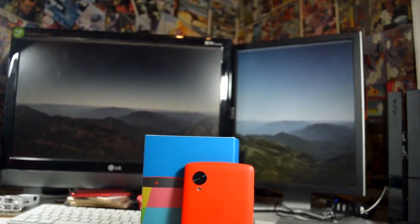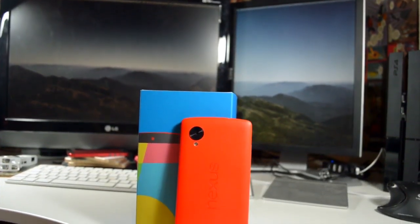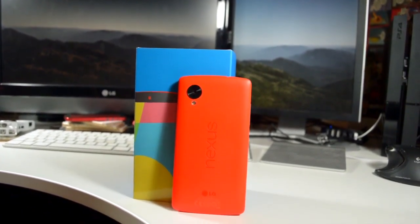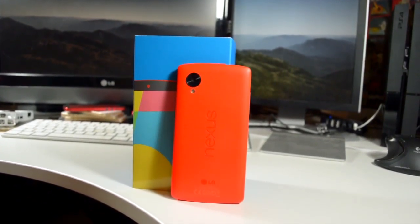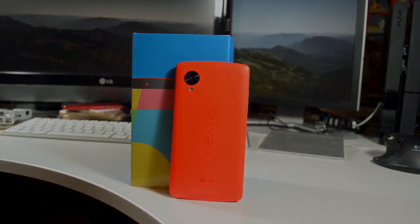There we have it — that's five things I love about the Nexus 5. As always, I will be bringing you five things I also hate about it, so stay tuned for that video if you don't want to miss it. You can subscribe if you'd like to be notified. If you've made it to this point in the video, I'd really appreciate it if you take the time to hit the like button. I'll catch you next time.